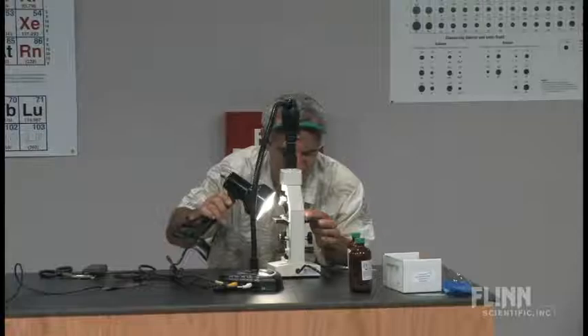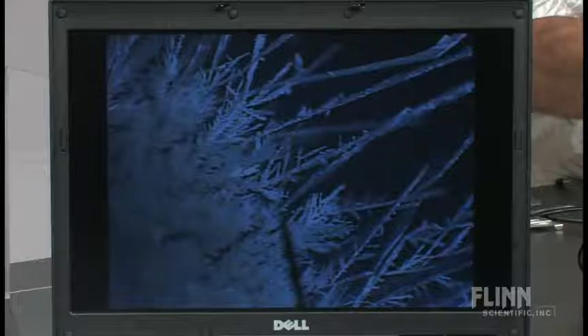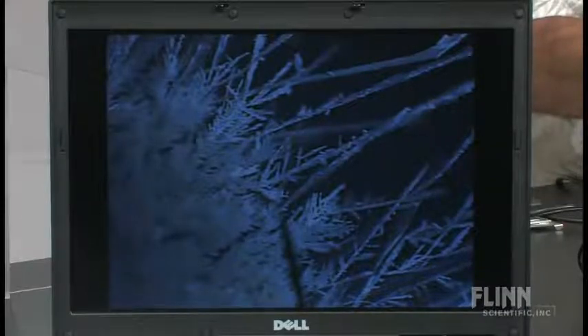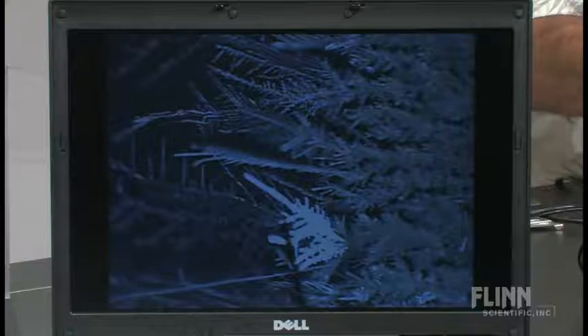The chemistry is pretty simple: copper plus silver ions forms silver plus copper ions. There's a nice one — see that one reflecting the light? It's still growing. Probably the smallest demonstration I do, but I think one of the more beautiful ones — a nice little electrochemistry demonstration for the holiday season.